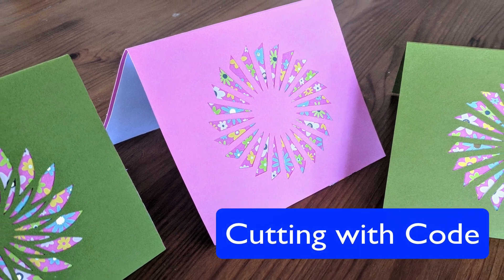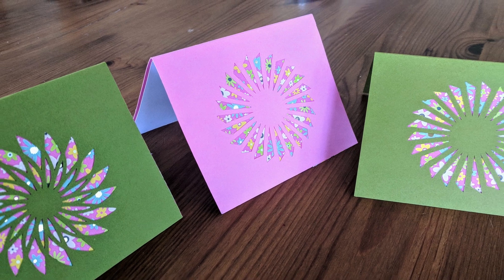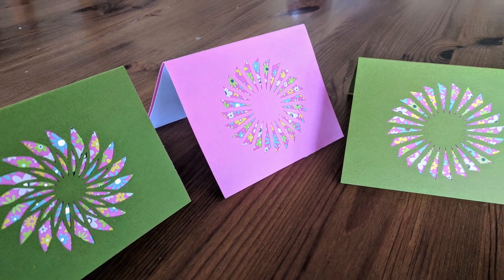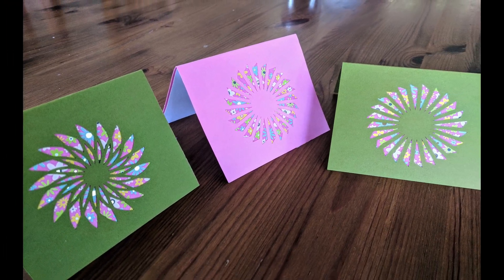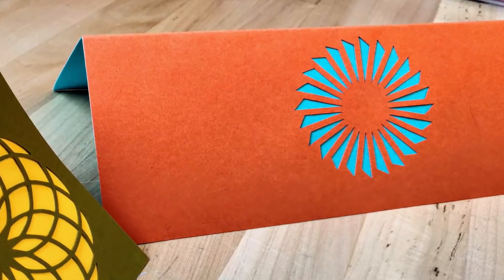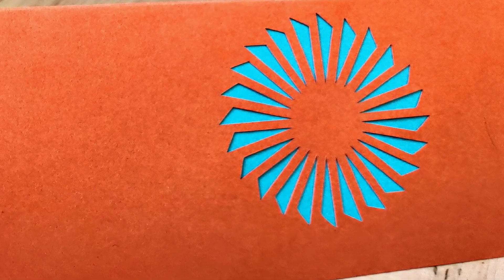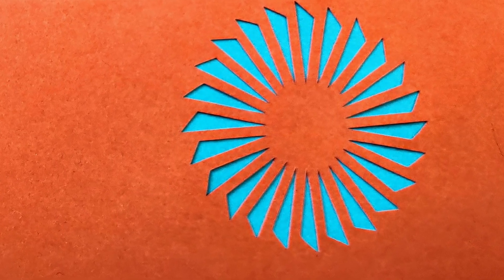Today I'm going to talk about some work I've been doing with a programmable paper cutter and how I've been creating these kinds of cards. I'm using a Cricut, but Silhouette is another popular programmable paper cutter and there are a lot of resources about those two machines.